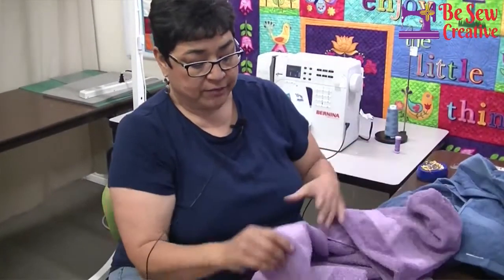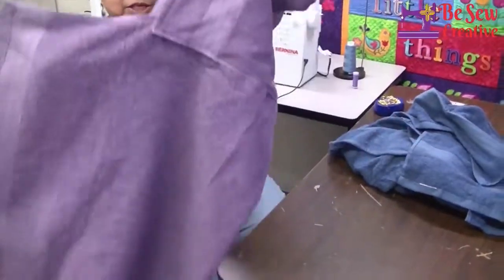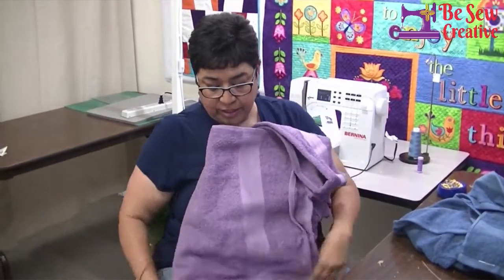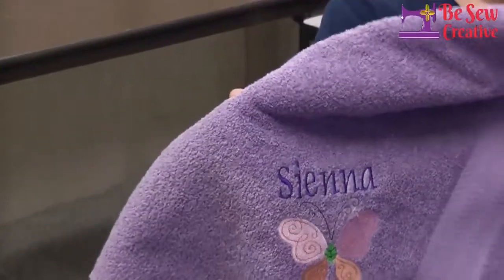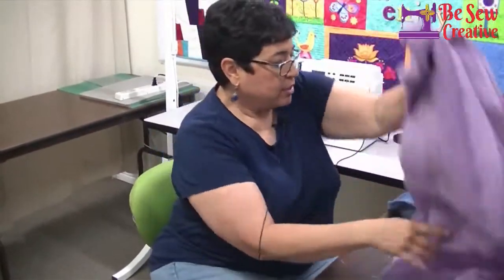Hello, my name is Veena and I'm from Be So Creative. Today I'm going to be making a hooded towel out of regular towels. Here's a finished product. These are really good for baby shower gifts. And when you're finished, if you have an embroidery machine, you can embroider the name of the child and a little decoration. But this is what it's going to look like.